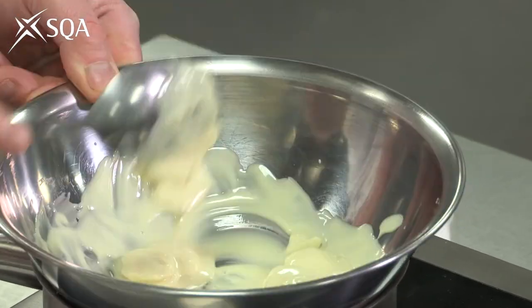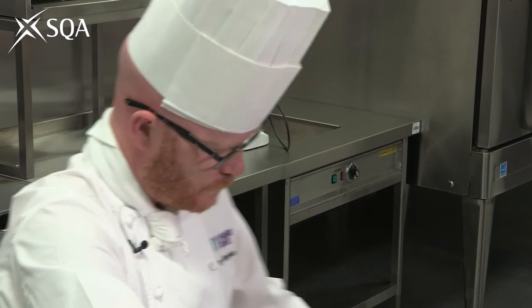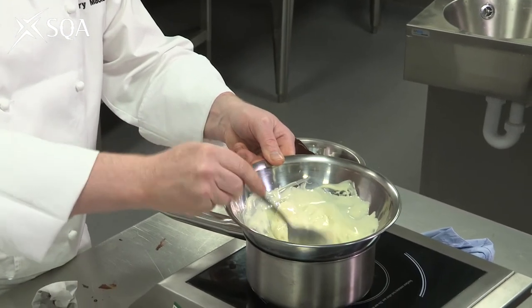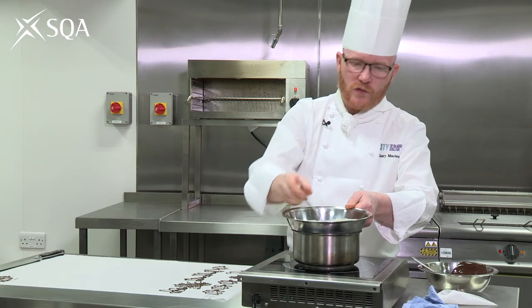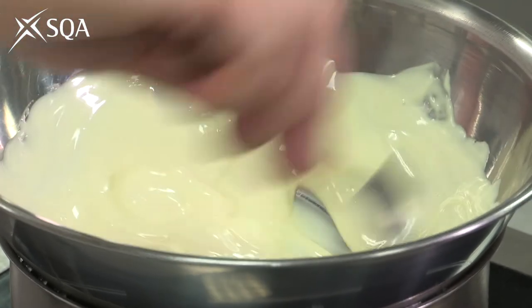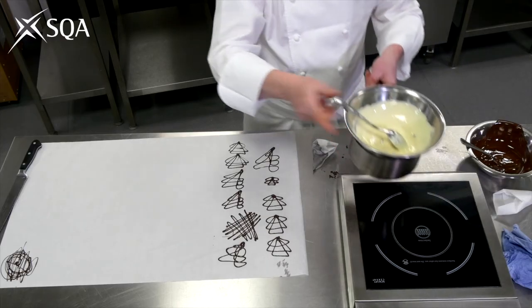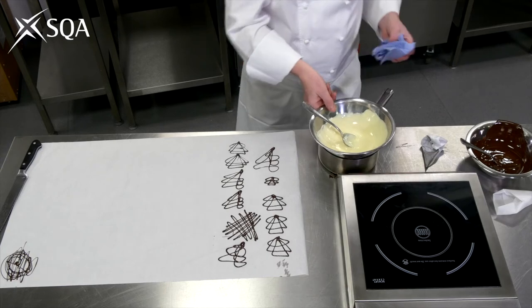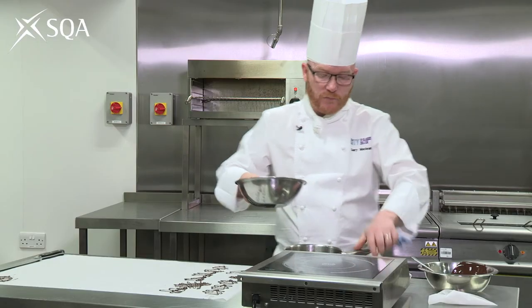Once it starts, it starts to melt really quickly. Again, we're really being cautious with the temperature — you can feel the bowl, and if the bowl gets hot, it's too hot. Remove that from the heat, and just like before, when we lift the bowl away, we're making sure that we get all that water off the bottom of the bowl.